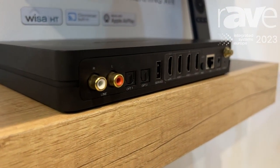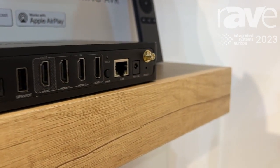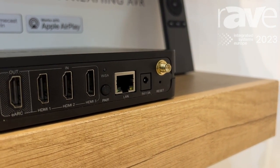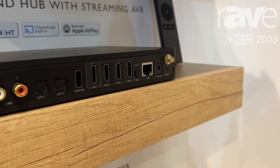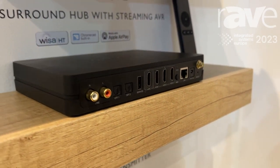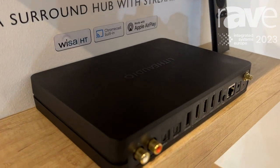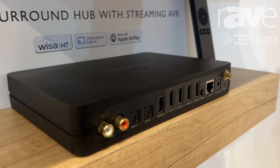This product is effectively your AVR and your streamer. You connect your TV or projector to the HDMI ARC, and then you have three input channels for HDMI — for example an Apple TV, a PlayStation, a Skybox, or any input sources. There's also an analog input for hi-fi equipment and two optical inputs for music sources as well.